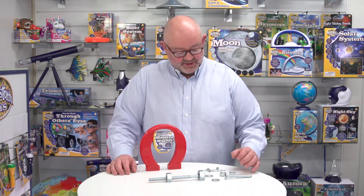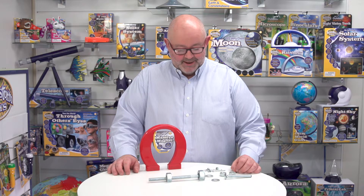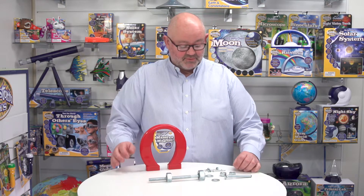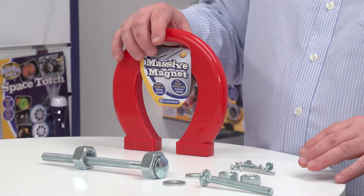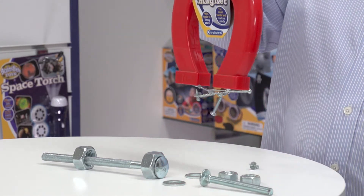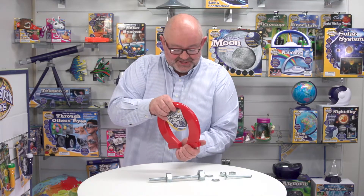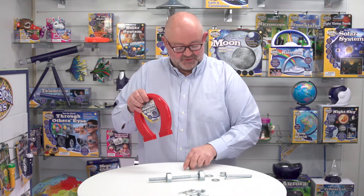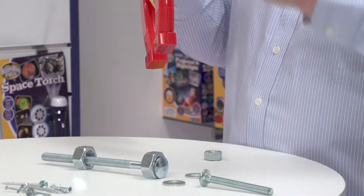Debra's brought in some metal objects here and we're going to see how good it is at lifting these. We're going to start off with some lighter things — a few nails and a few screws. Let's see how we get on. You can see straight away how good this is at lifting objects up. We'll take those off and then try these two bolts.